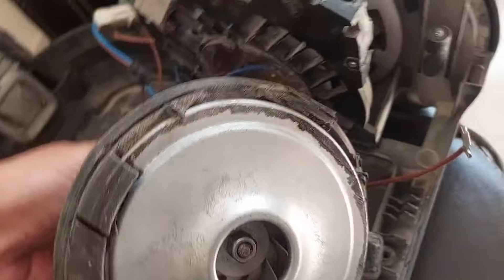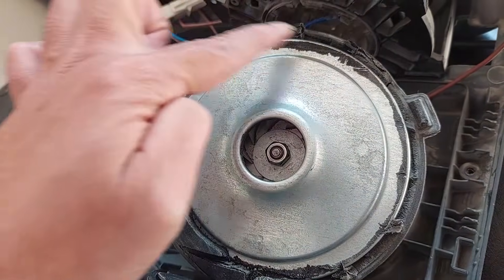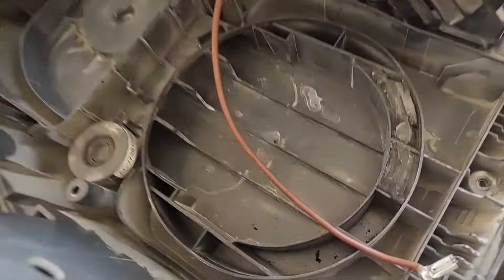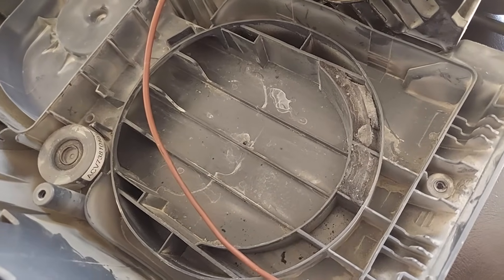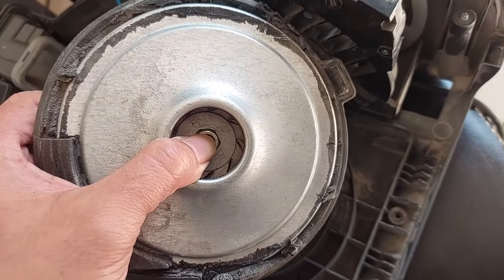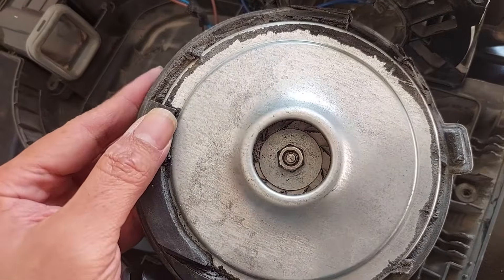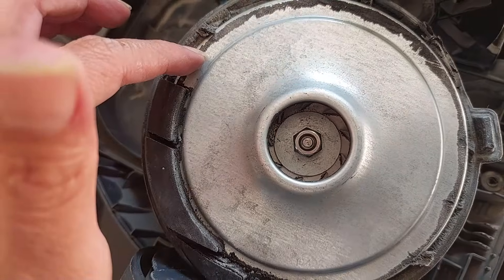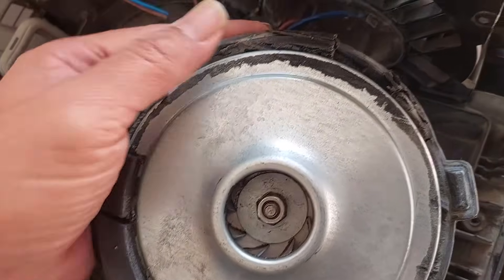I also found another problem causing the suction power to be weak - the rubber here is deteriorated. This rubber seals the vacuum chamber. The chamber is supposed to be sealed very well, otherwise air will leak and make the suction power weak. I'm going to fix this rubber too. You can try asking the authorized LG service center, or you can seal it with rubber silicone glue available on the market.